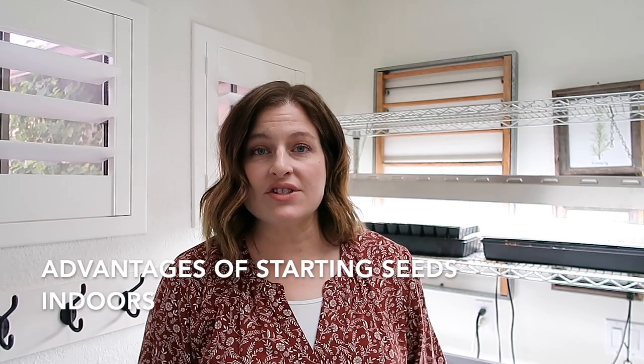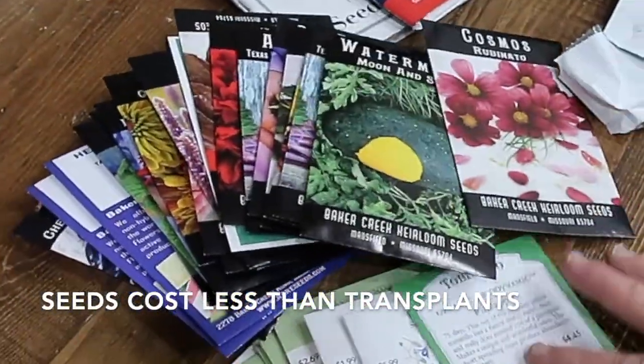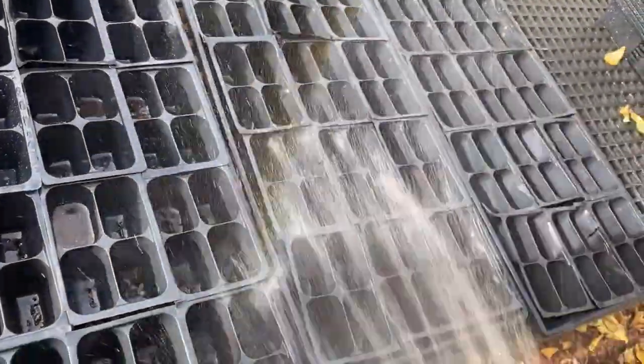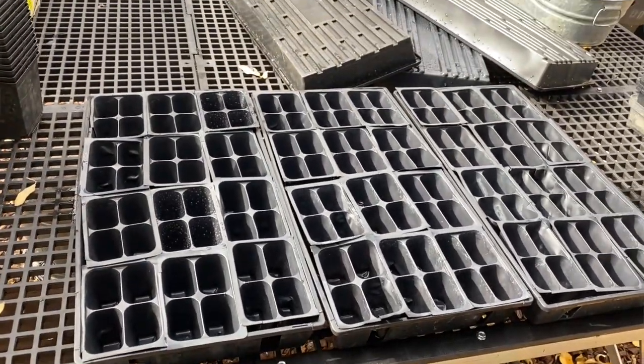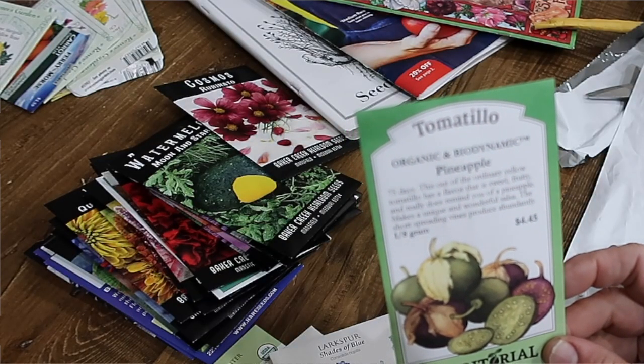Some of the advantages of starting seeds indoors are: first off, seeds are usually much less expensive than purchased transplants. There are several supplies that you need in order to start seeds indoors successfully, but once you have those supplies they often last for years, so there is a cost savings to learning how to start your own seeds indoors. A pack of seeds can cost just a couple of dollars and that will provide usually dozens of transplants.